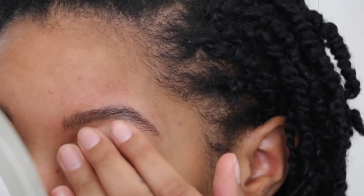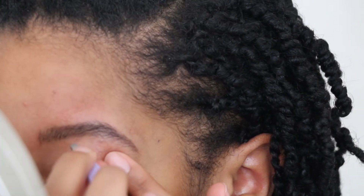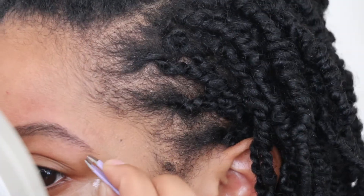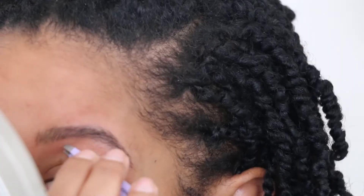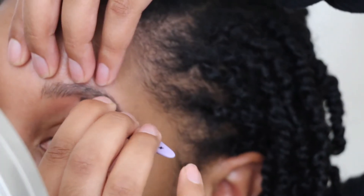Onto the bottom. I like to lightly tug for a bit of tension so I can clearly see the hairs outside of my desired shape. I flip back and forth between my regular mirror and magnified mirror frequently to make sure I am tweezing the right spots and not creating a thinner brow.